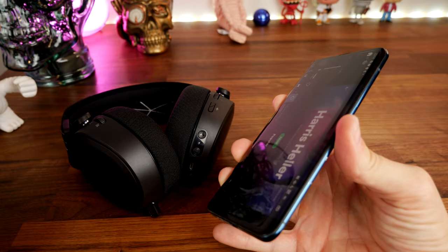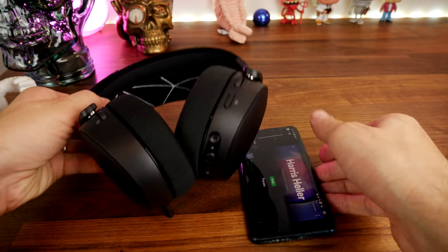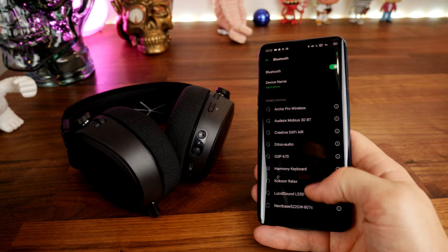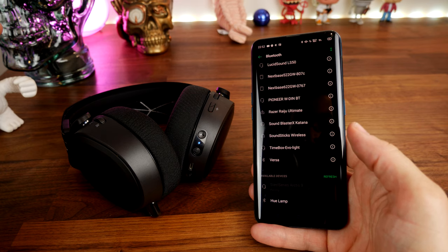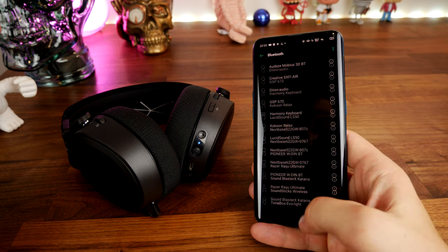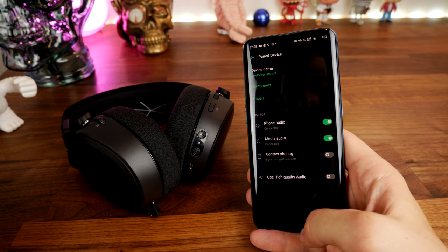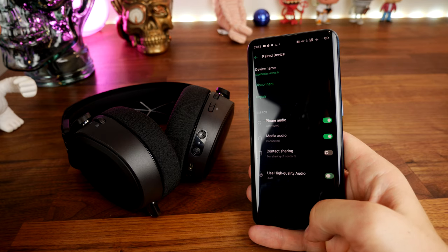The Corsair headset is designed to work with PlayStation and PC, though they note you'll get a better audio experience on PC, and virtual surround sound is only available on PC. The Arctis 9 is designed to work with more devices — PlayStation, Nintendo Switch, anything with a 3.5mm or Bluetooth connection, as well as PC with both wired and wireless connectivity options. So it's a lot more versatile.